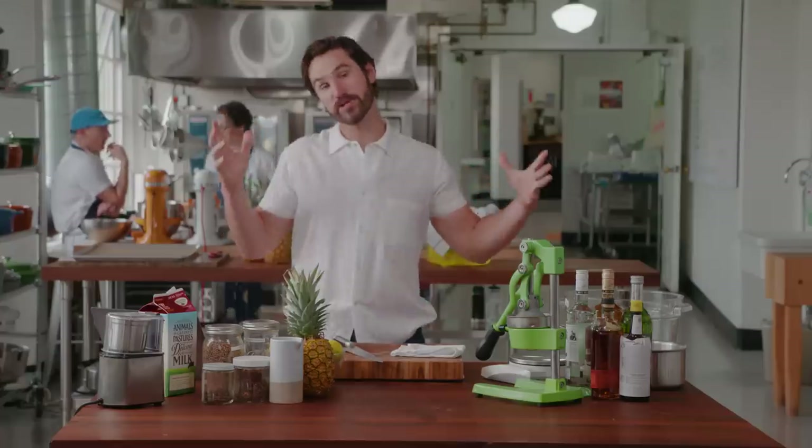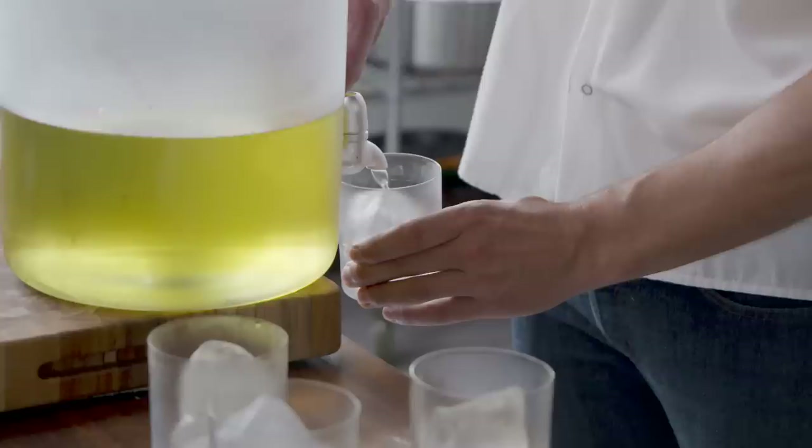Anybody who knows me knows I like cocktails — fancy cocktails. You can milk wash any cocktail. You can milk wash wine, champagne, beer, and it's going to make it even better.